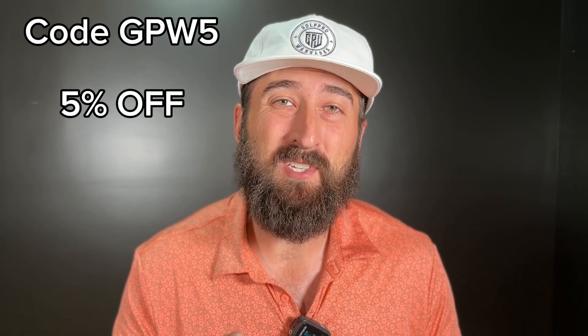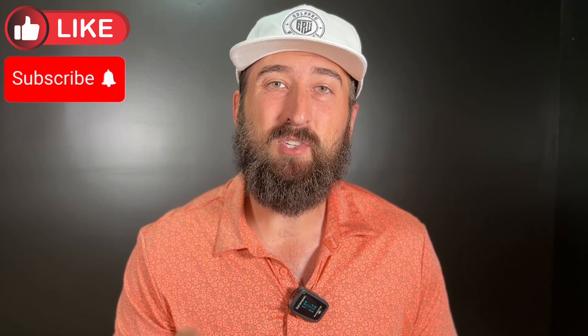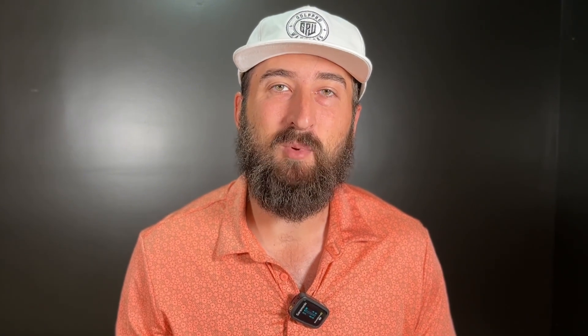I'll put a link in the description below. Make sure you use code GPW5 for 5% off — it'll save you a lot of money depending on what package you get. Thank you so much for watching. Make sure you give it a like and subscribe to the channel. I'll see you guys in the next one.